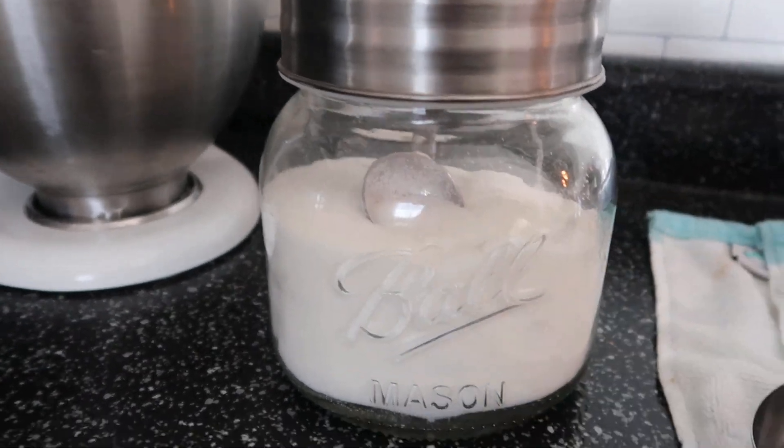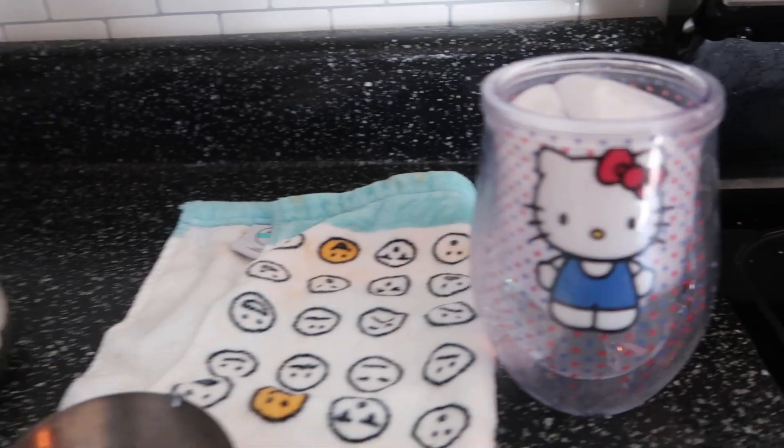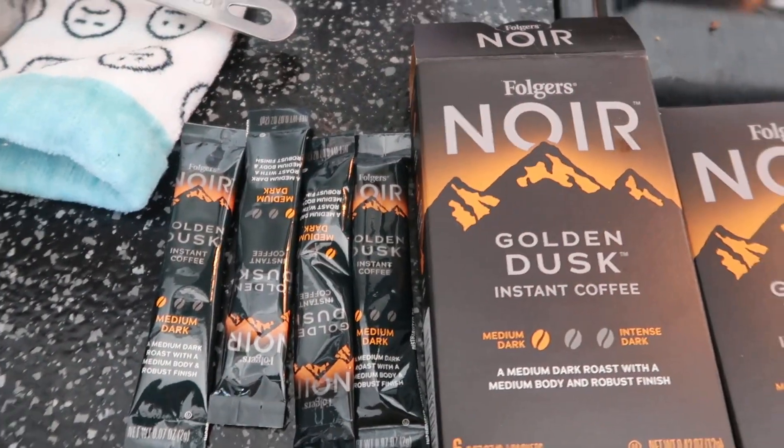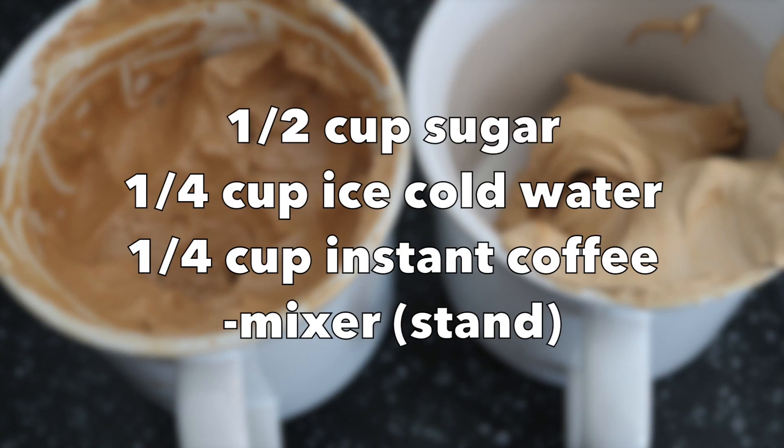This video is a quick one on how to make this amazing magic coffee whipped cream. You're going to need a half a cup of sugar, a quarter cup of instant coffee, a stand mixer, and a quarter cup of cold water. Pause it right now — here is everything that you need.